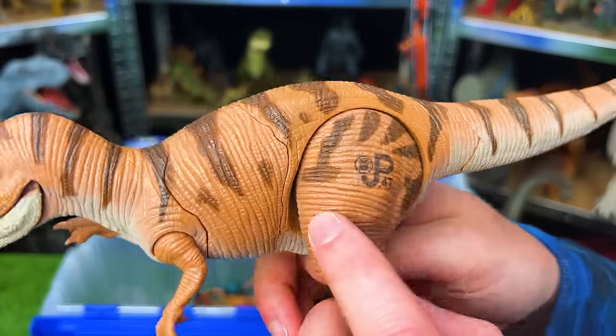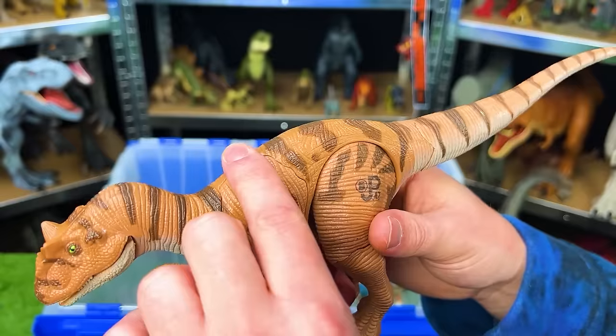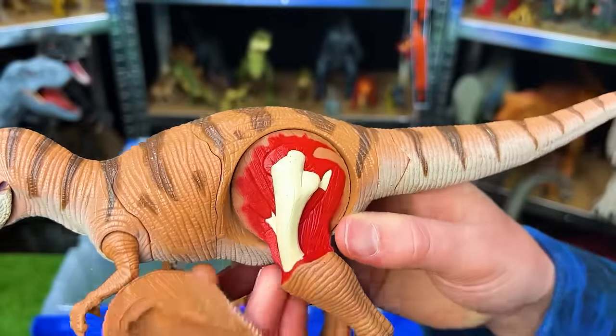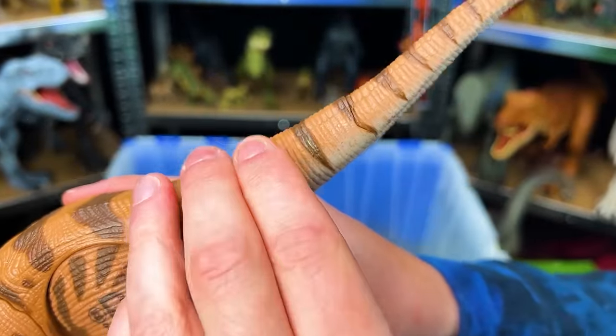Next up is JP-47, an Allosaurus, and it actually has battle damage that you can take on and off. Look at those huge pieces that you can take off to see what's underneath. You can take it off the leg as well, see the bone underneath, and you can even remove parts of its tail too. That is super cool.